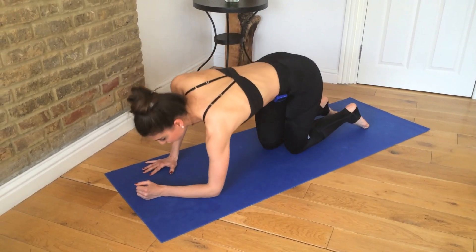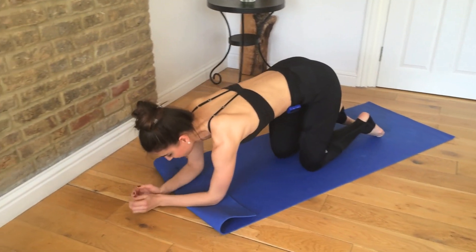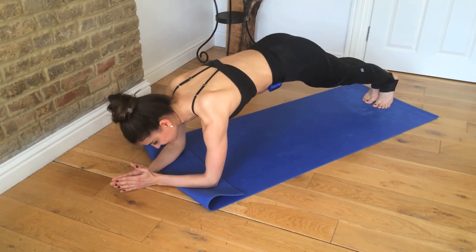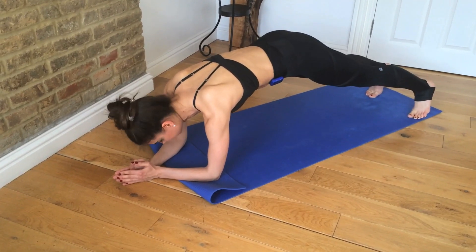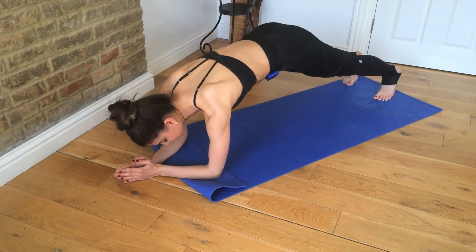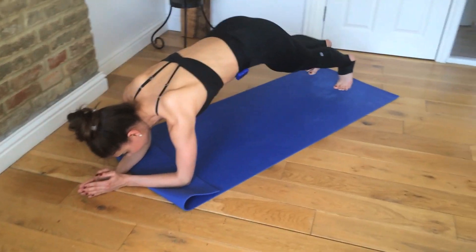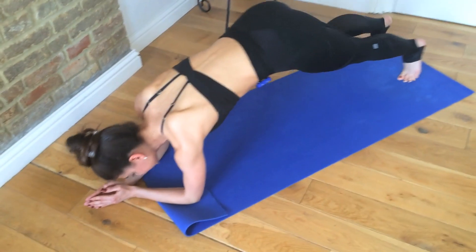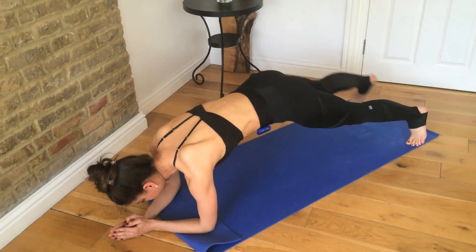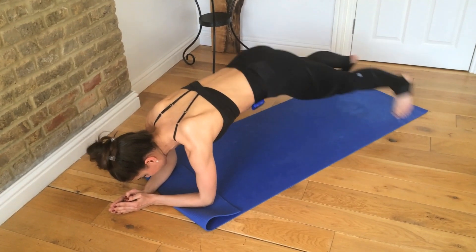Now we're going to come down into a full plank. I'm just going to curl the mat so my elbows are a bit more protected. We're going to walk your feet out, out, in, in — out, out, in, in. Make sure it's not too bouncy. It's out, out, in, in — as if you're jumping them but nothing's moving.